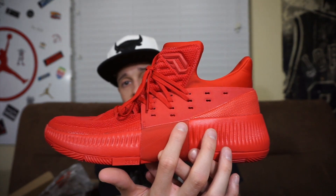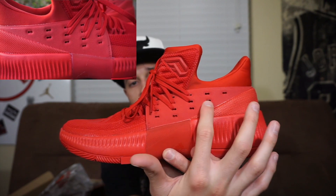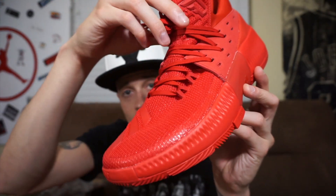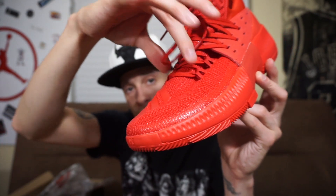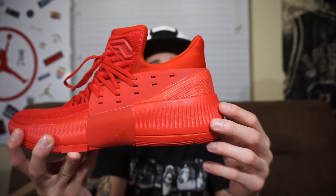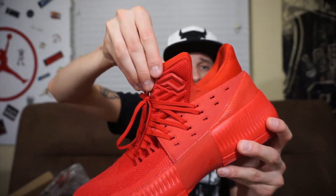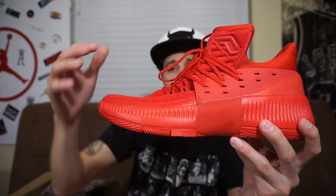The customizable lacing system gives you all these options - you can lace it all the way back here or all the way up front depending on how you want it. When you pull these two right here, it comes over and locks your midfoot down. So you have the forefoot section with the lace loops, then the midfoot, and back here you're cradled in with the heel counter - you're sitting low and it's a nice ride. The tongue section with the 'D' for Damian Lillard just sits right there like a bootie - nothing crazy, but it does the job.